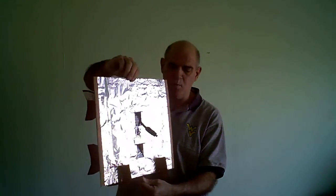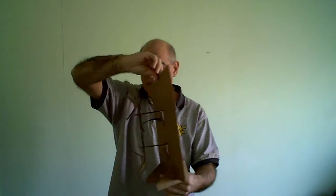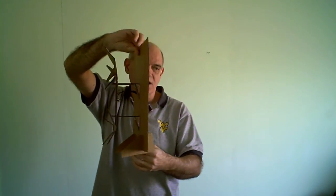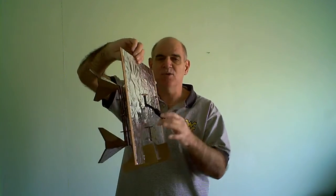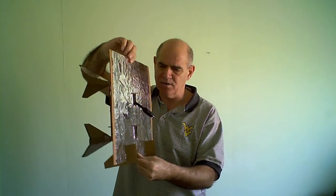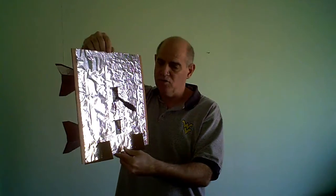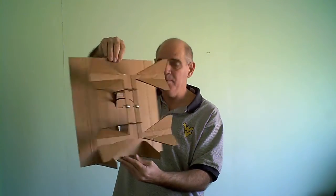The one part you do have to buy is this — you can see it in the back and where it connects in the front. That's called a balun, which is a conjunction of balanced and unbalanced. That's what you need to match the 75 ohms going into your TV to provide the right ohmage for the signal. Those you can pick up from way too expensive to a couple bucks — I think I paid three dollars for this one.